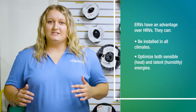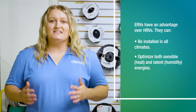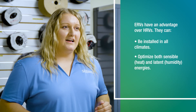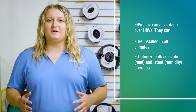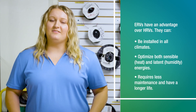An ERV optimizes energy — both heat, which is sensible, and humidity, which is latent. This is unlike an HRV. ERVs save more money because they humidify and dehumidify, as compared to an HRV which can only transfer heat. In addition, due to the drain pan, drain line, and more maintenance needed on an HRV, an ERV has a longer life and is easier to maintain.